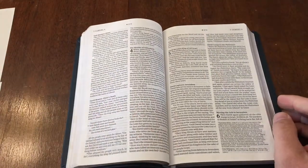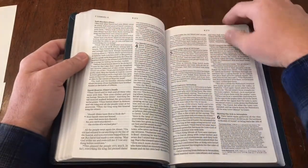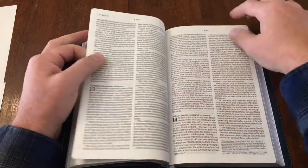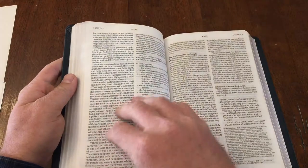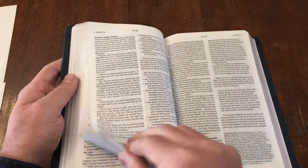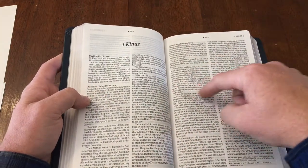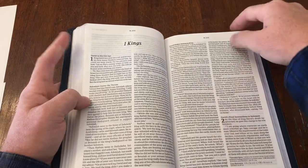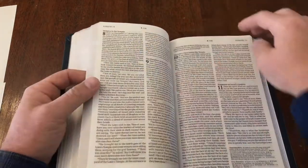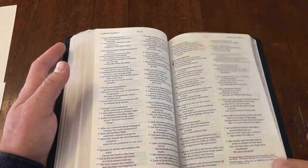Let's do the test I always do: starting each chapter on its own page. I love it — each chapter gets its own page. Sometimes they start a book in the middle of a page and that's just a quirk I don't prefer, but here they do start chapters on their own page, which is nice. It's a beautiful layout and it does lay flat as well.